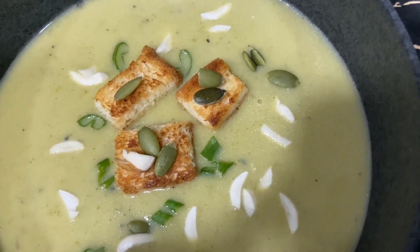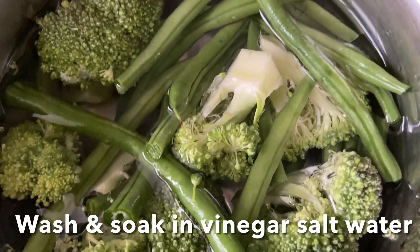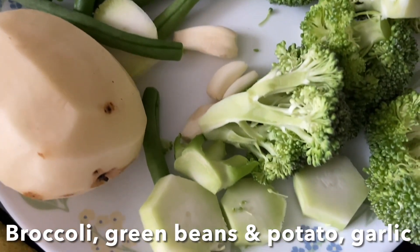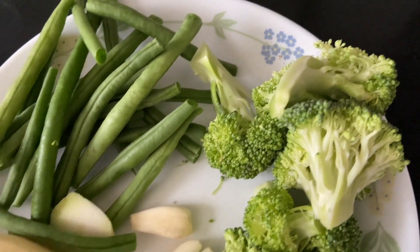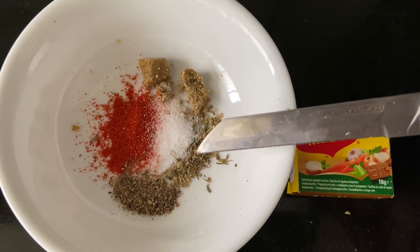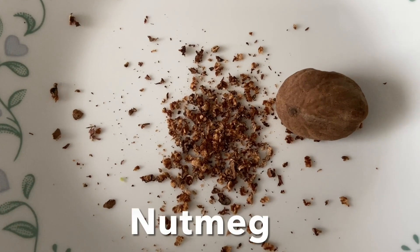Let's check out the ingredients. First, you have to soak broccoli and beans in a vinegar salt water, then clean and keep it ready. Here I have broccoli, potato, green beans, and garlic. For the stock water, I have vegetable stock, mixed herbs, black pepper, salt, cayenne pepper powder, and grated nutmeg.